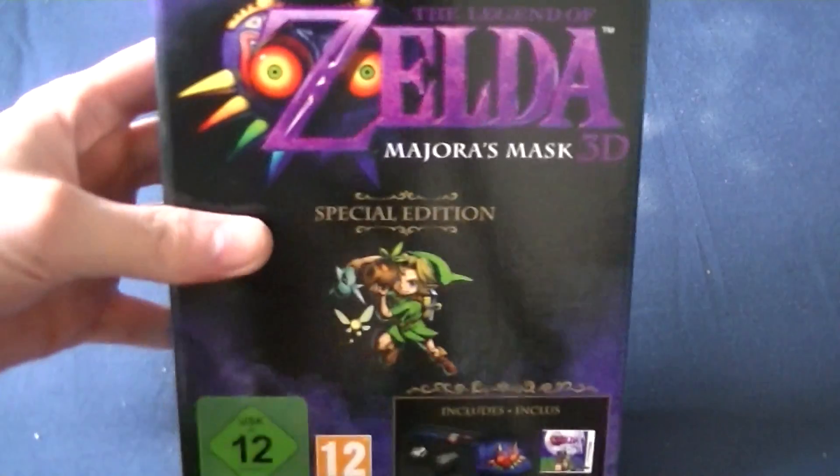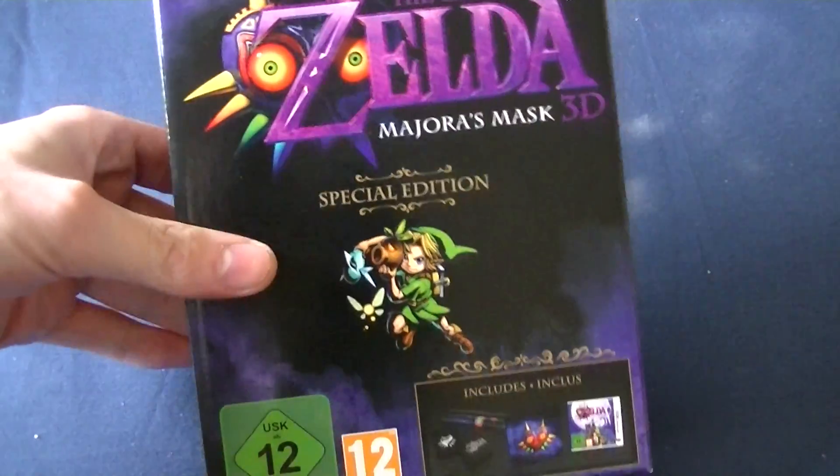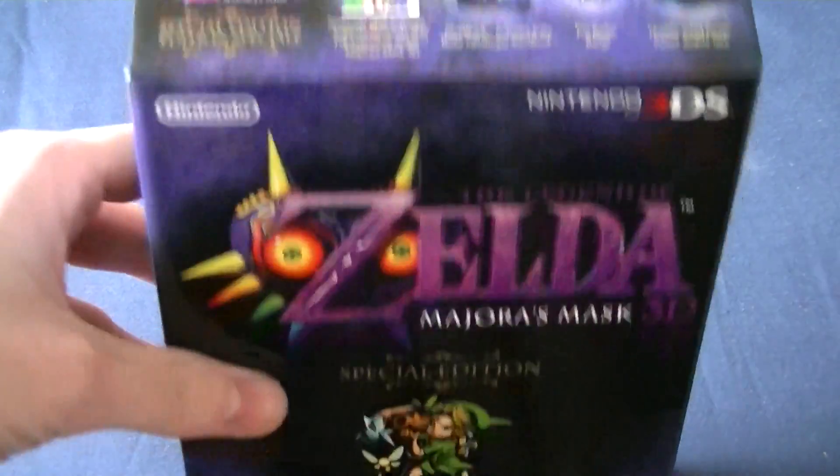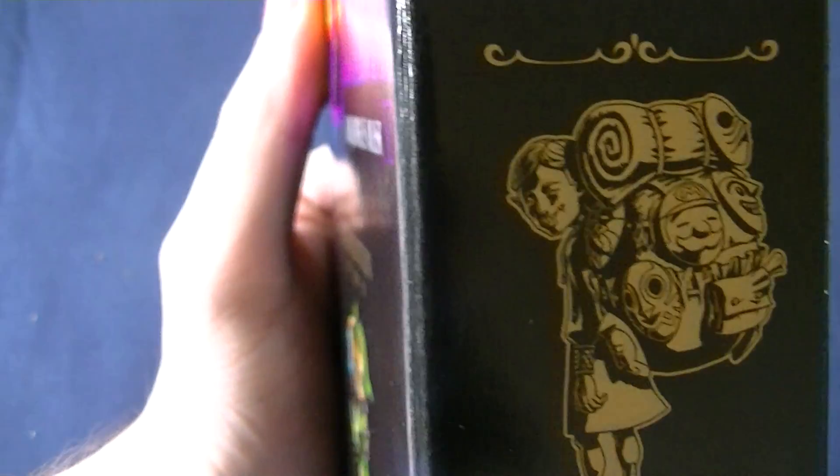Oh shit, it finally arrived! I got my special edition of Majora's Mask 3D. This will be an unboxing video like the other one. So this is the box — it's a box, it's got this guy on the side.